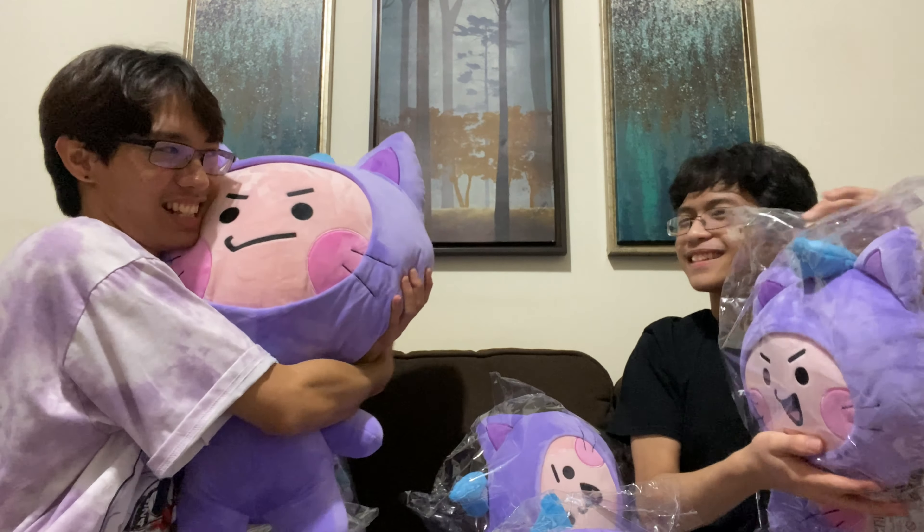The video, guys — I hope you guys enjoyed! See you later! Hopefully there's no more True's releases, 'cause I'm broke! Please!